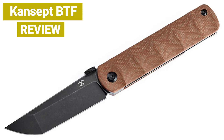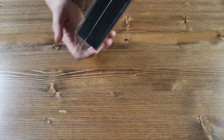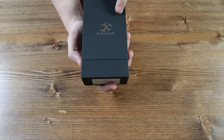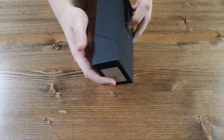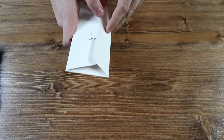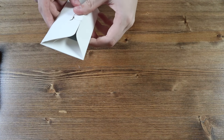That aside, let's go ahead and get straight into today's review. Here we have the Cancept BTF. This is the box the knife comes in. We have a nice black box with the silver Cancept logo and brand name on the front and nothing on the back. Like all other Cancepts, we have the white Cancept envelope with the black and blue faded cleaning cloth and the product information and manual.